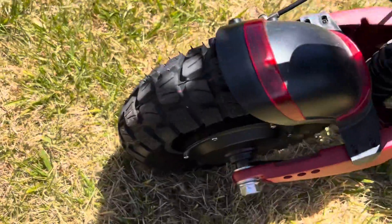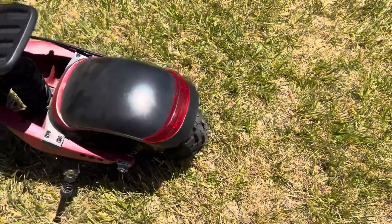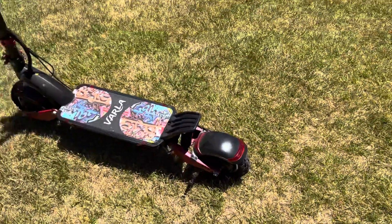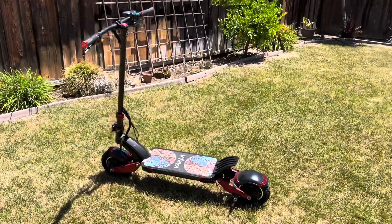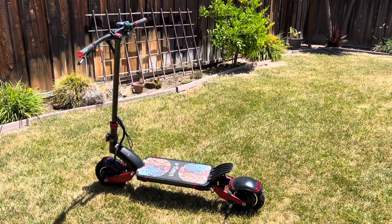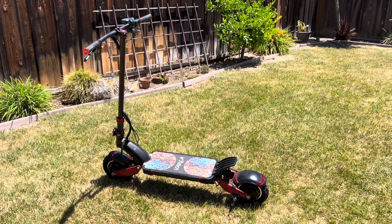Here in the front and in the back we have knobby tires, as I plan to take the scooter on light gravel trails and I want all the traction I can get. Anyways guys, thank you for watching and I'll see you in my next video, which is hopefully on this scooter. All right, goodbye!